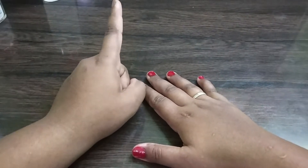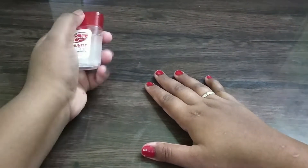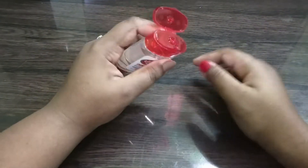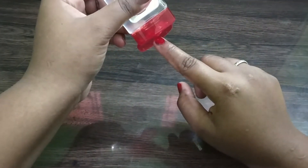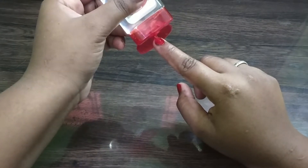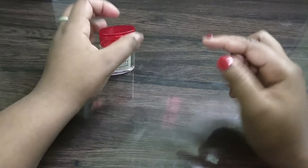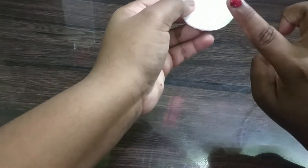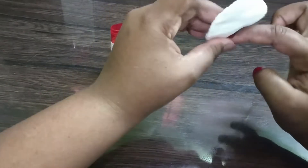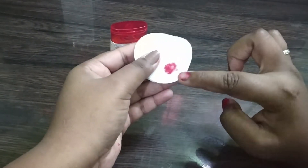First I'm going to use hand sanitizer. I'm applying hand sanitizer on my nail. Now take a cotton pad and try to remove it gently. Yeah, you can see the first impression.